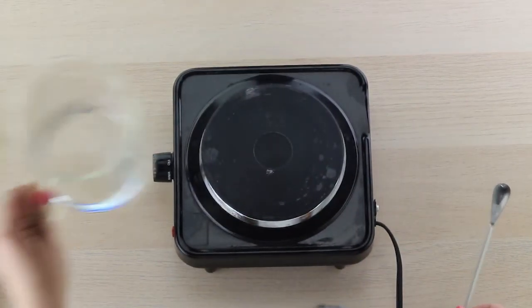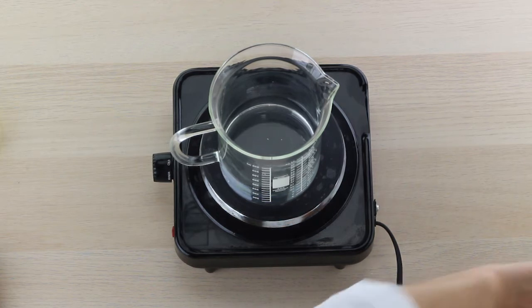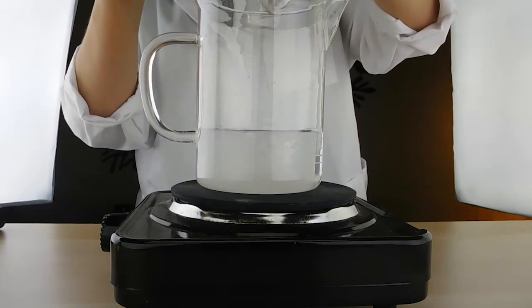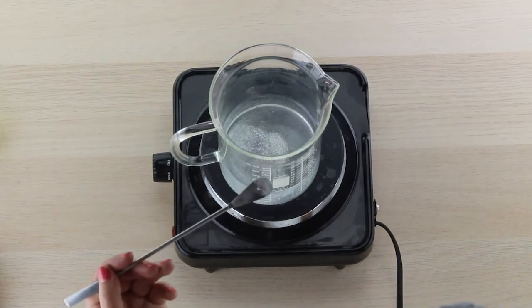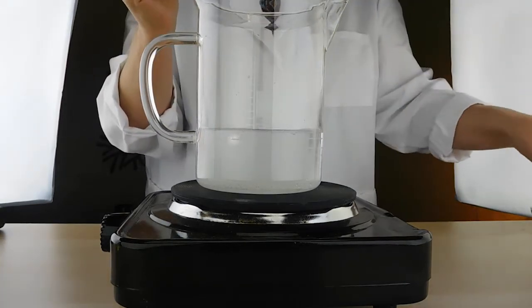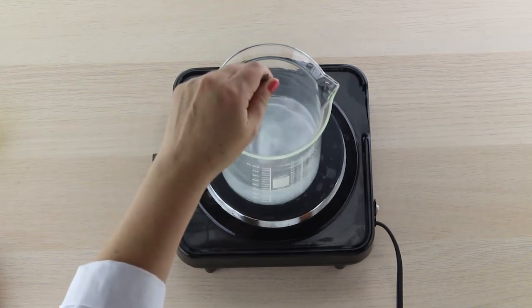We're going to set the oil phase aside for a moment while we heat up our water phase ingredients. We've got our rose water — which by the way smells amazing — and we're going to add the DL panthenol while it's heating up. It's fine to add it while heating. So our DL panthenol goes right in there, along with the glycolic acid solution.